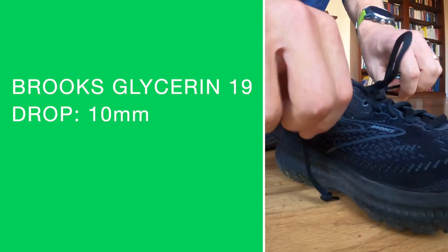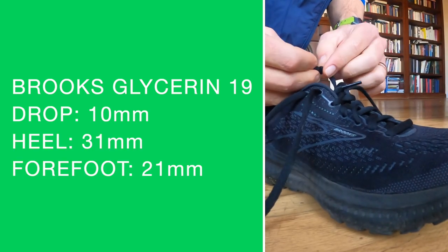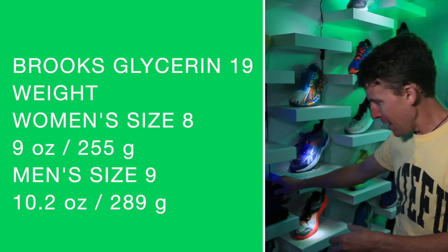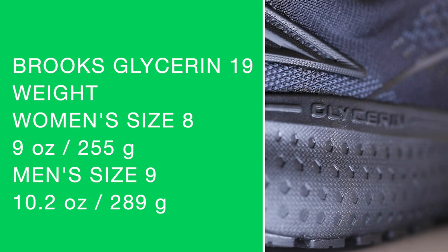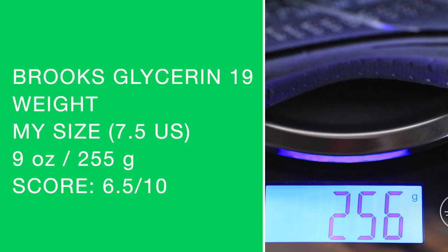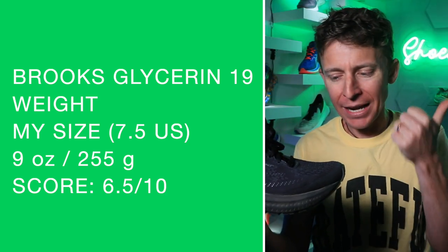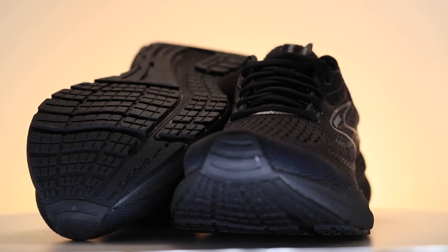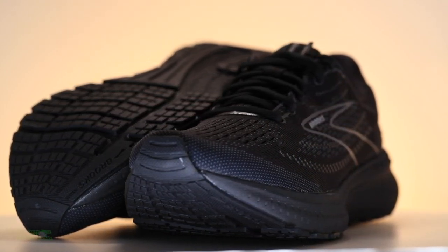The Glycerin lineup is a little foreign to me — I did test the 18 last year, but that was my first experience in the Glycerin line from Brooks. Key specs: 10-millimeter drop from heel to toe, 31mm in the heel, 21mm in the forefoot. Women's size 8, men's size 9. Weight comes in at 9.1 ounces. Score: 6.5 out of 10. Multi-layer mesh upper — very breathable through the toe box. I got the black colorway, which attracts heat in summer, but that's what Brooks sent. Fully gusseted tongue — good work there.